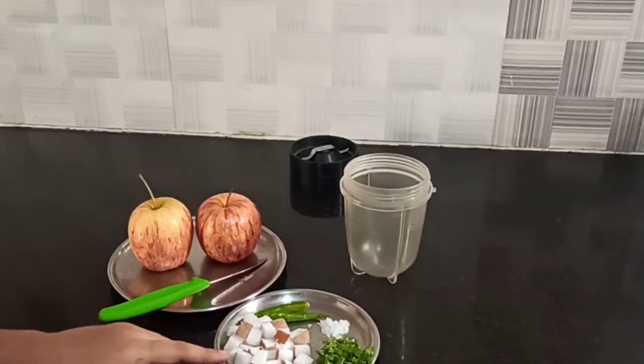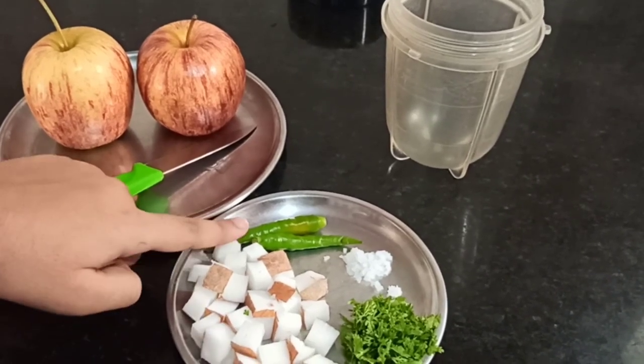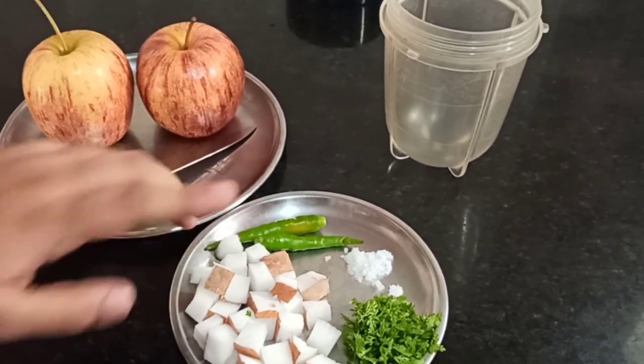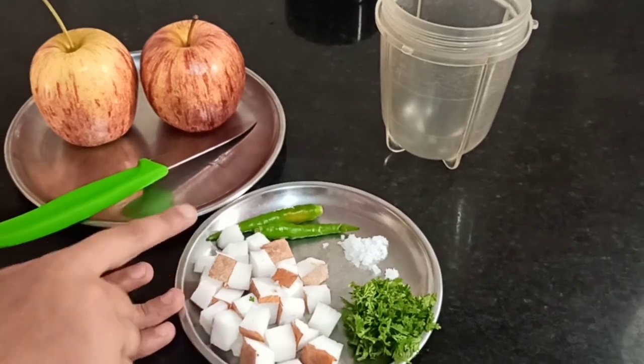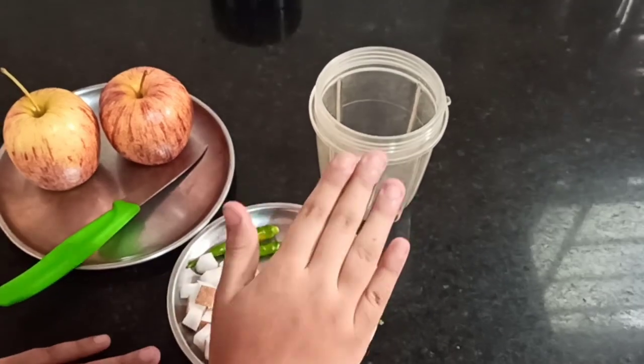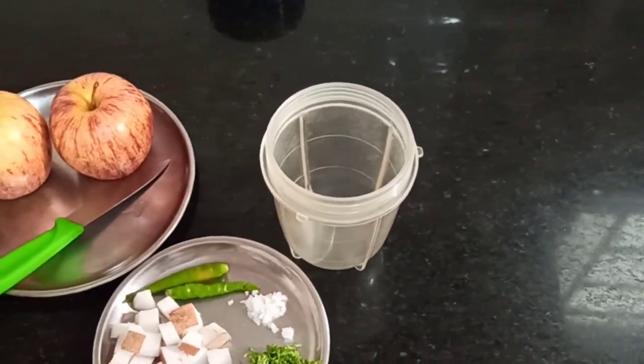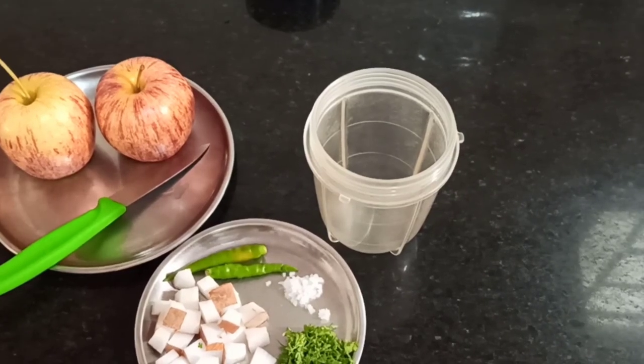Let's look at the ingredients. First we have some chopped coriander leaves, coconut pieces, chillies, and salt. We are going to add the coconut, chilli, and salt to the jar. Add the salt right here, because if you add it separately the apples may release water.